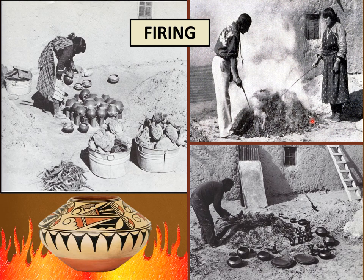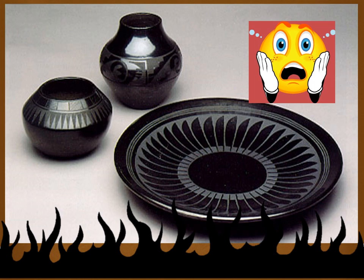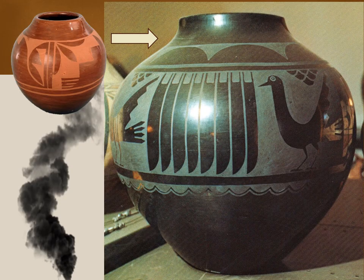After mixing, kneading, coiling, smoothing, drying, polishing, painting, and finally firing the pots, Maria and Julian were always anxious to see the results of their many weeks of work. One time, after patiently waiting for some white pots with black designs to cool, Maria and Julian were shocked to discover that the pots turned out all black. They had accidentally been smothered by the animal droppings — the black smoke couldn't escape and it turned the pots black. They thought all their hard work had gone to waste. But there were more surprises coming.